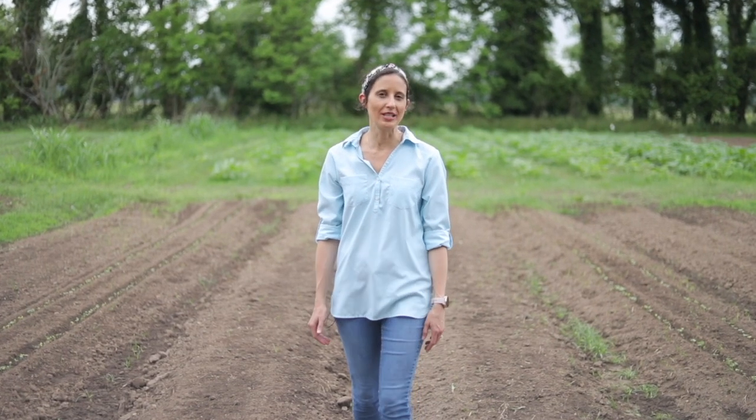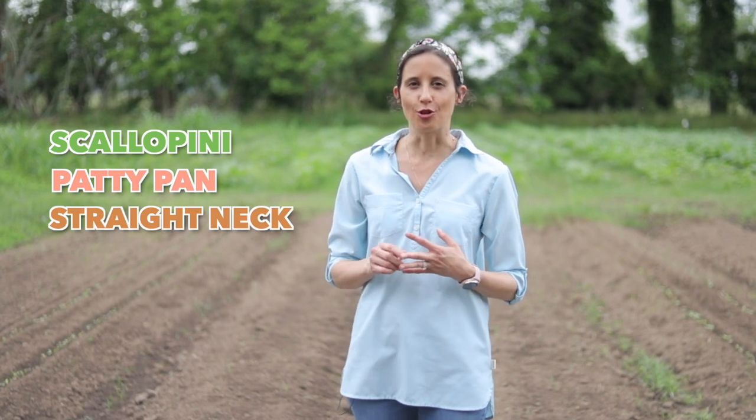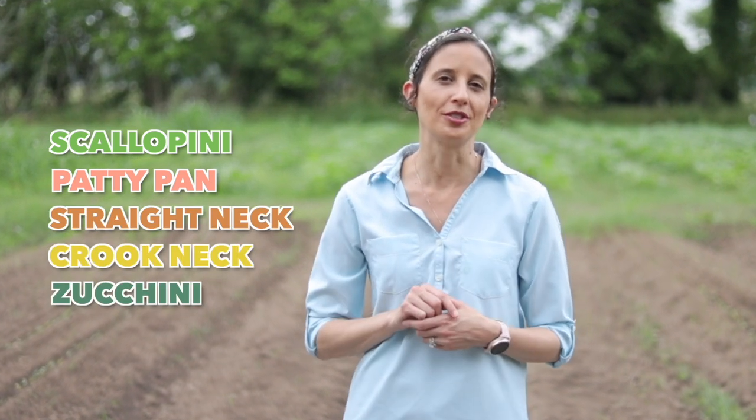Summer squash you commonly find in Louisiana are scallopini, patty pan, straight neck, crook neck, and the most popular, zucchini.